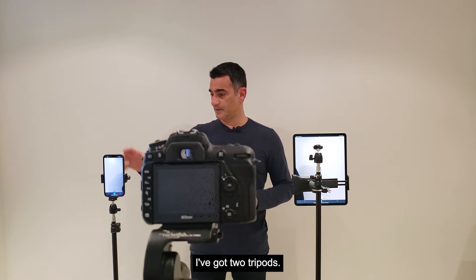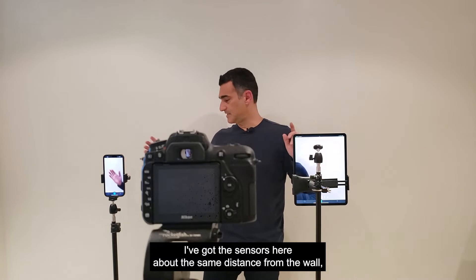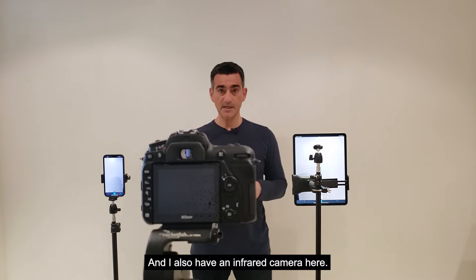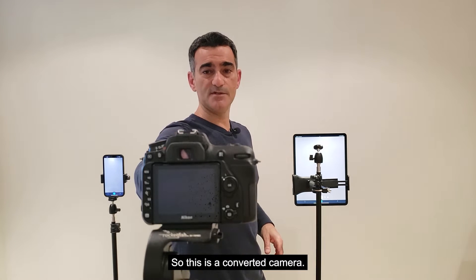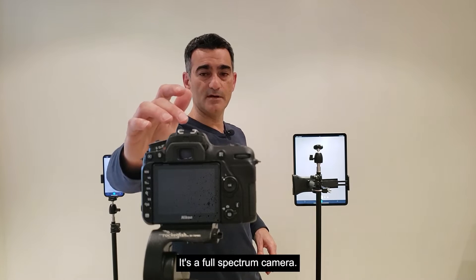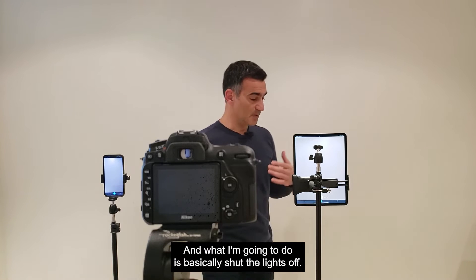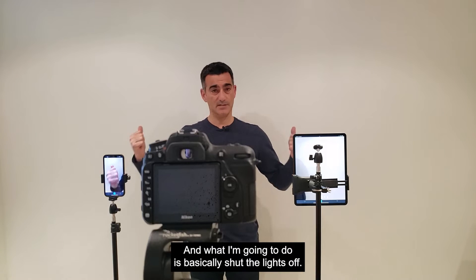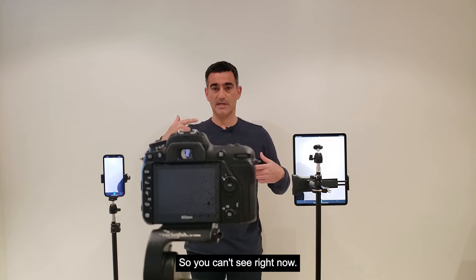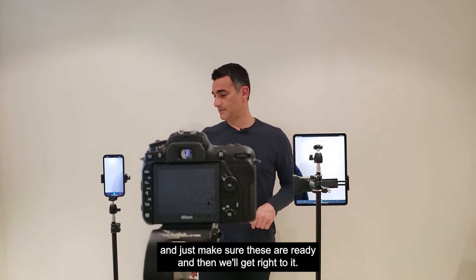So what's the basic setup here? I've got two tripods, I've got the sensors here about the same distance from the wall, so the pattern should be about the same size. And I also have an infrared camera here. This is a converted Nikon D7500 — it's a full spectrum camera so it can see above the visual range. What I'm going to do is basically shut the lights off and what you'll be able to see is that there's a pattern up on the wall. I've got to get this camera in live view and make sure these are ready.